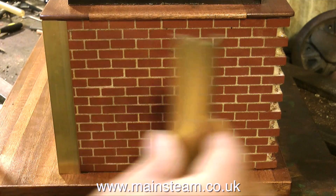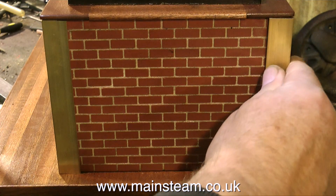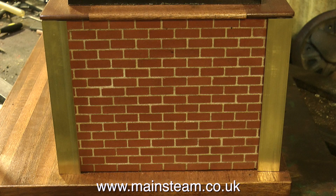So on each of the corners I'm going to put a piece of brass angle. I did dummy this up a while back with some mahogany, and I quite liked it, but I didn't want to use mahogany — it's better to have metal on the corners. Looking at it though, I don't think the brass works. If this was a brass engine it would be fine, but it's not — it's a very large cast-iron engine.